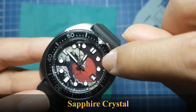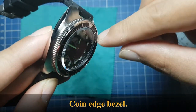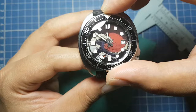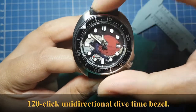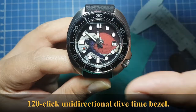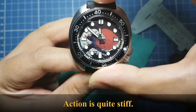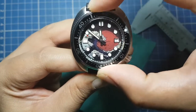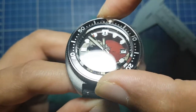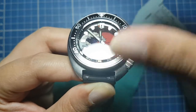It has a sapphire crystal and the bezel has a coin edge. The action of the bezel is quite stiff — it is a 120-click unidirectional dive-time bezel.